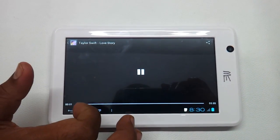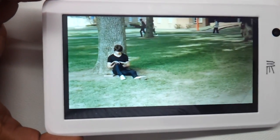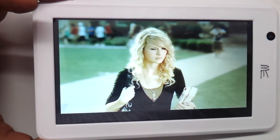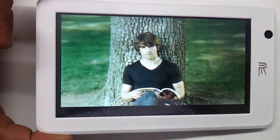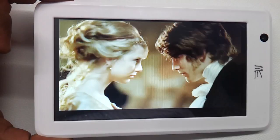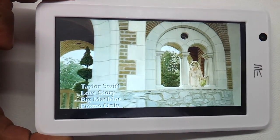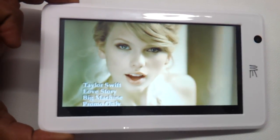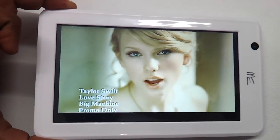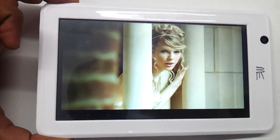We have a Taylor Swift video here which has real good high resolution. As you can see it is playing a 1080p video — very clear, crystal clear to be very precise. That is the high point of this entry level tablet. The audio is good enough, not all that great, but for the price given I think it is a good buy.